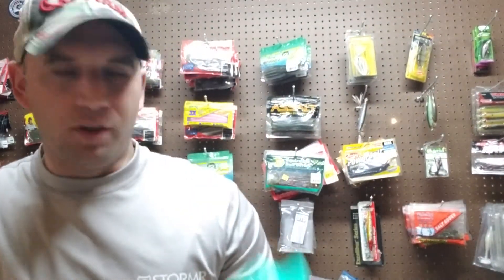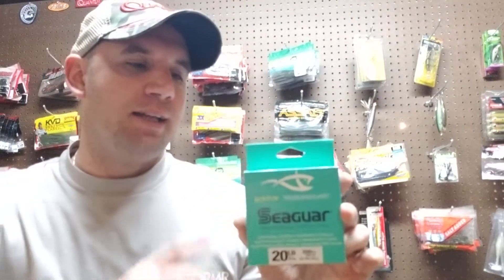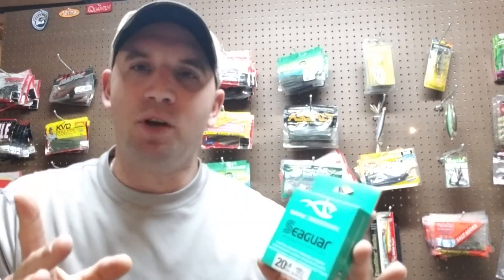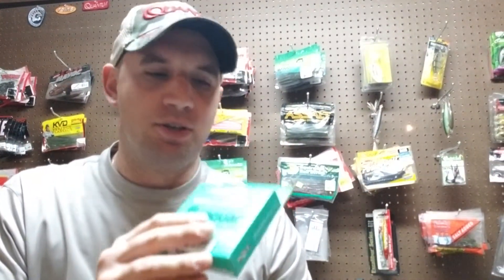Another good product they have is monofilament. I know a lot of guys aren't using much monofilament anymore, but I still do for my topwater rods. I like to throw a Seaguar Smackdown braid — like a 30-pound braid — to a 20-pound monofilament. This is their Ripon monofilament, 20-pound, 200-yard spool. I only use maybe 20 or 30 yards a year since I'm only using a leader about 12 inches long, but I'll stock up — that'll last me a year or two.